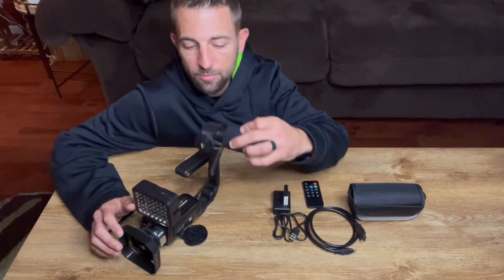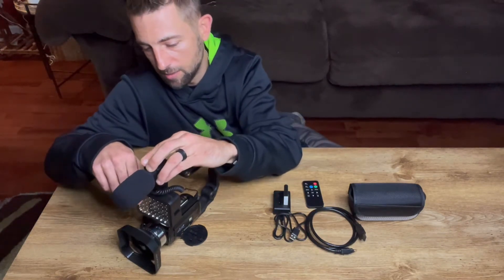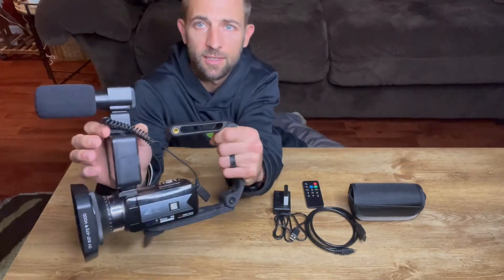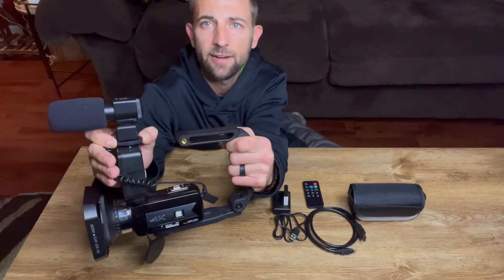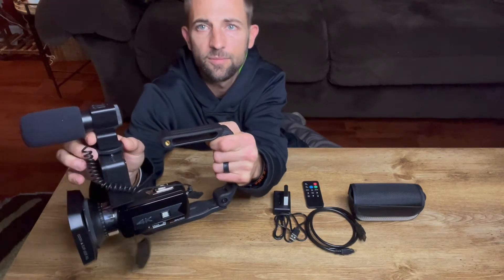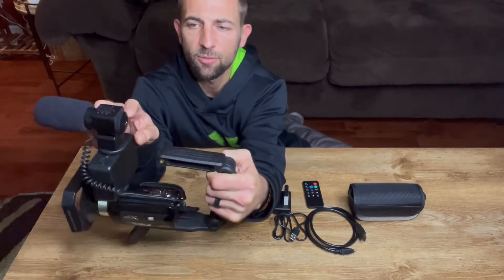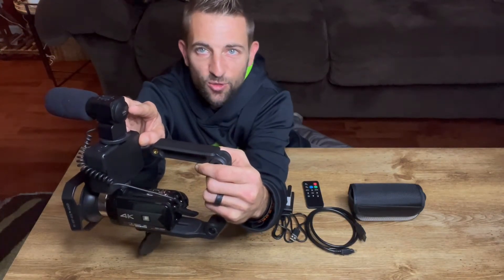It comes with a microphone, very easy to install as you can see right here. It's going to just clip and slide in right there, and you're just going to spin it down to tighten it. You're going to spin that on and tighten that, and then you're going to have the capabilities to control it up here. You also have a USB port hanging out of the back here, which is just another cool feature that it offers.